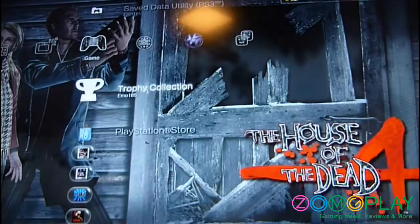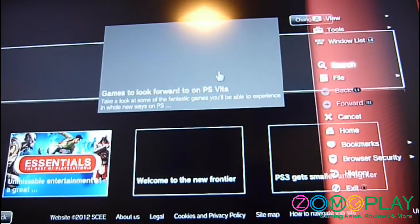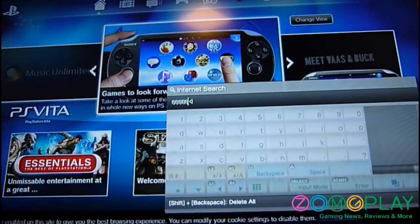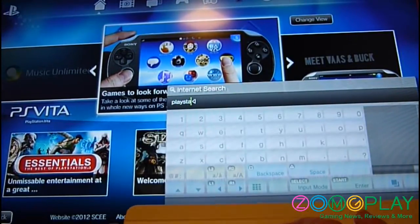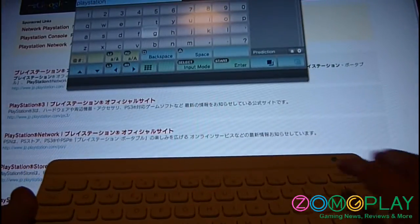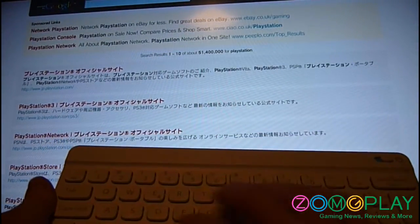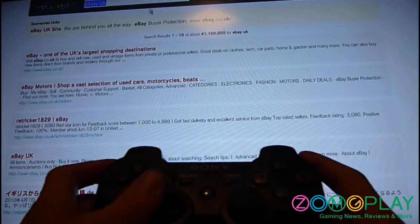Now if I go into that browser, as you can see I'm using the keyboard — the actual Nintendo keyboard — to visit different sites, and using the PlayStation 3 controller to move around.